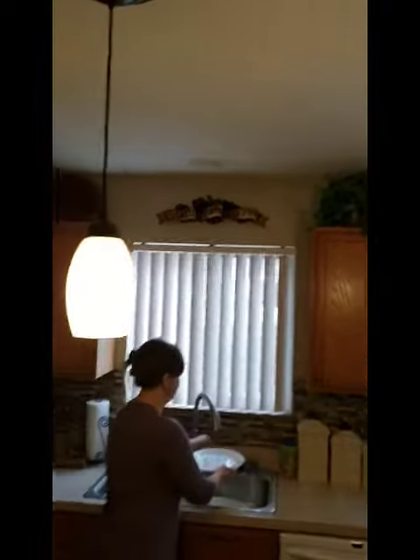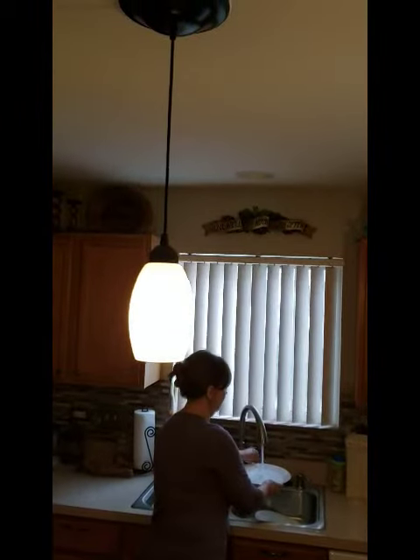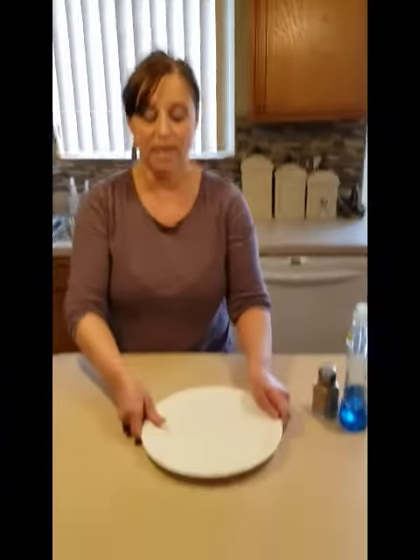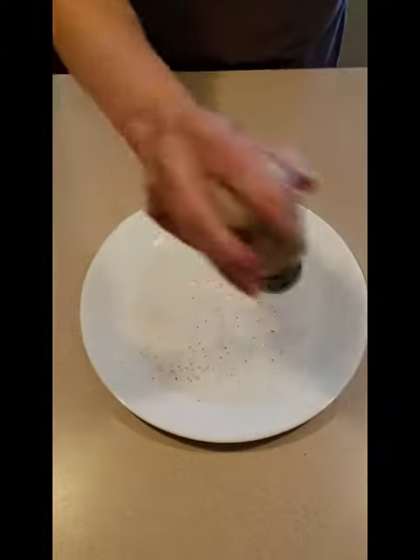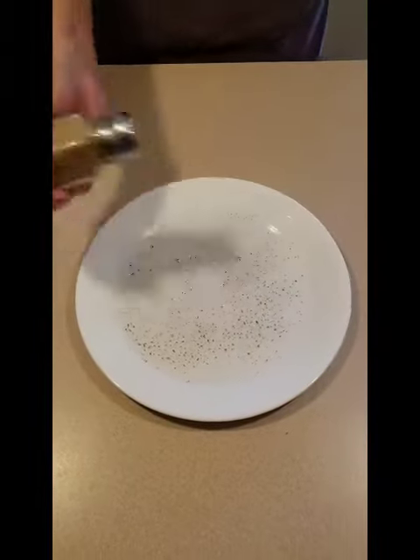I'm going to take a plate and I'm going to put a little bit of water on it. I'm going to bring it back to my counter and then I'm going to use a pepper shaker — and this pepper, Miss Kimmy is going to pretend, is germs.